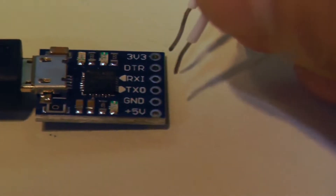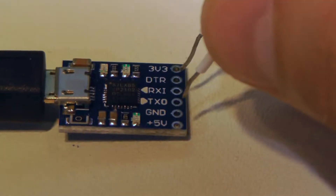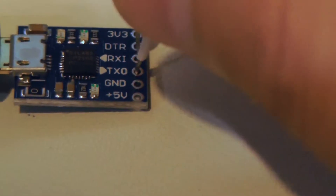One minute tip. How do you test the USB to serial module? Get a wire and insert it between RX and TX.